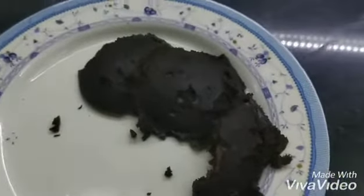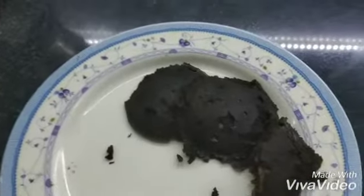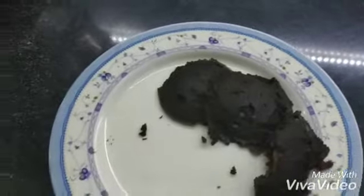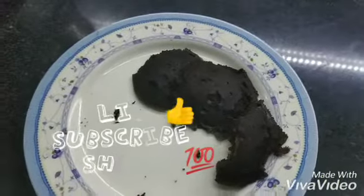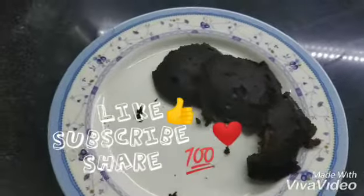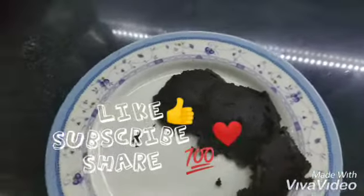So guys, if you like this video, please tell me in the comment section. Please like this video, subscribe to my channel, and press the bell button. Bye guys, love you all, bye!